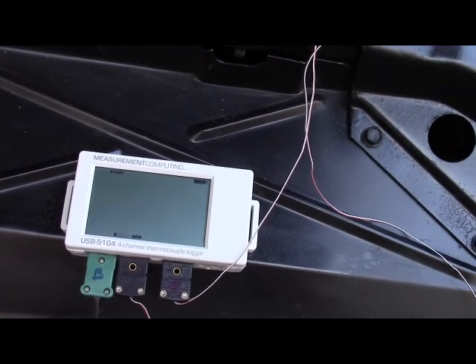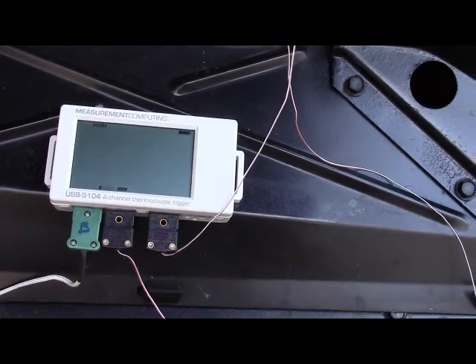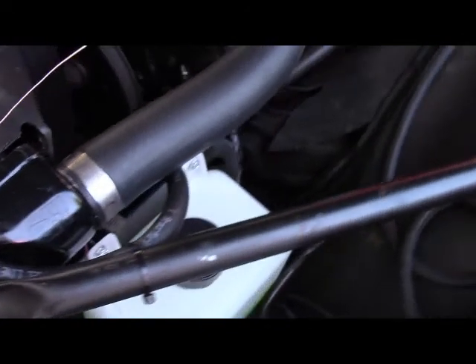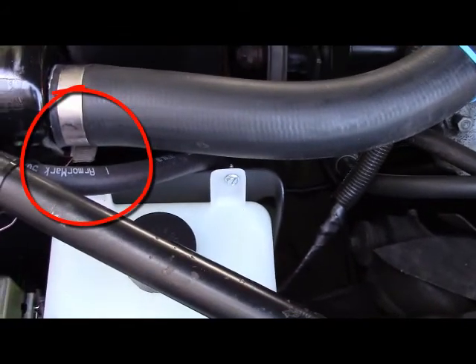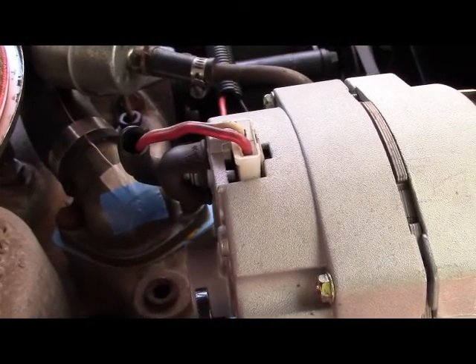I configured the unit to sample every one second and named each channel for easy identification. I connected up three thermocouples: one to the top of the radiator inlet, one to the bottom, and one to the thermostat housing.